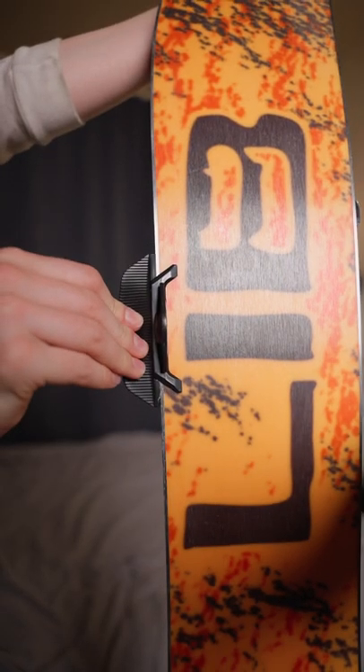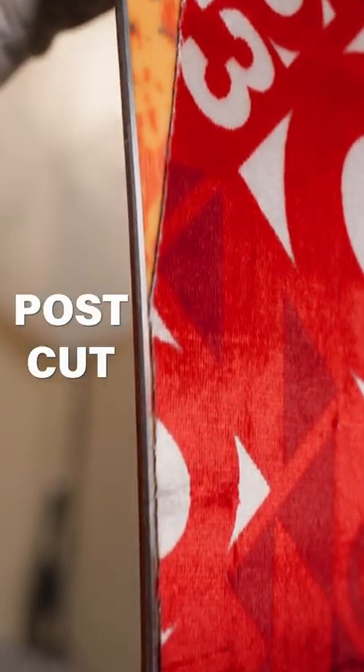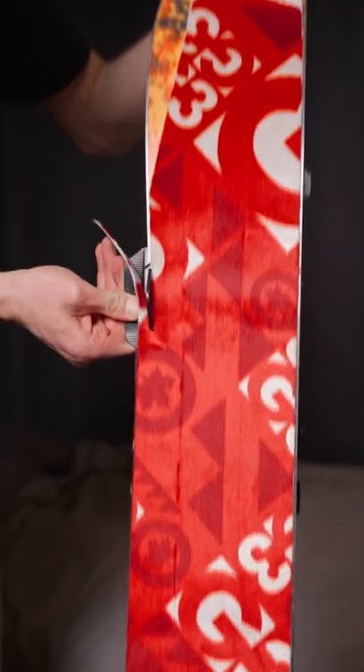The splitboard has a curved edge. We're going to use this tool to cut that curve into the skin. This tool is also specifically built to leave just the metal edge of the board showing. So let's cut skin.